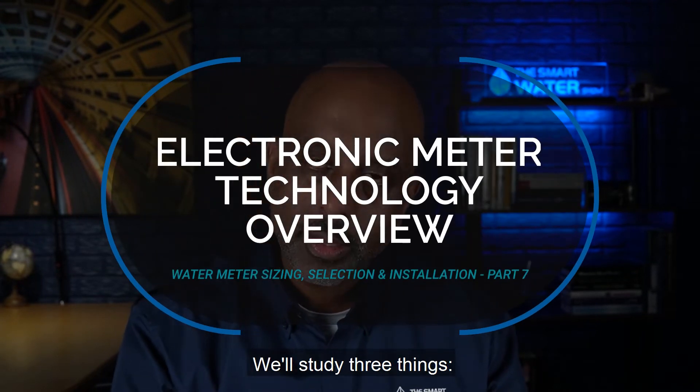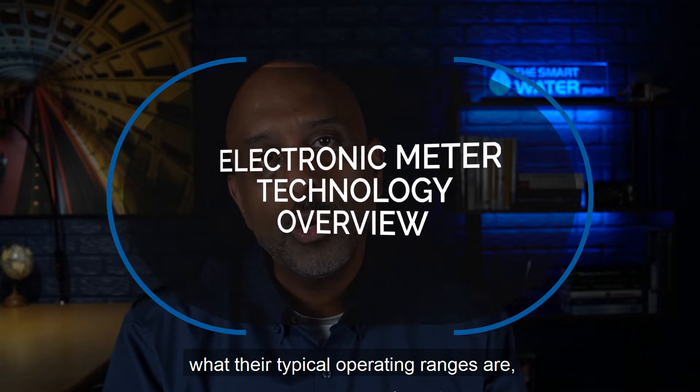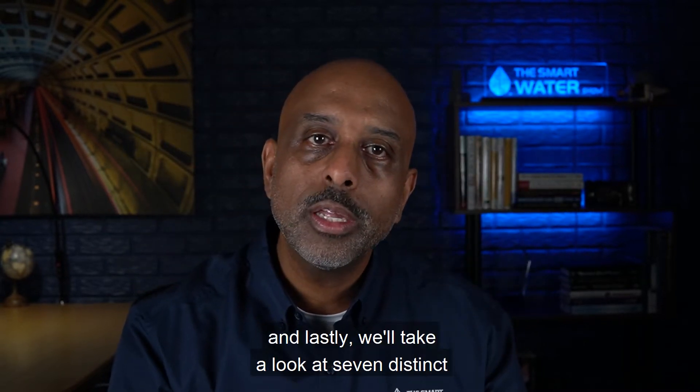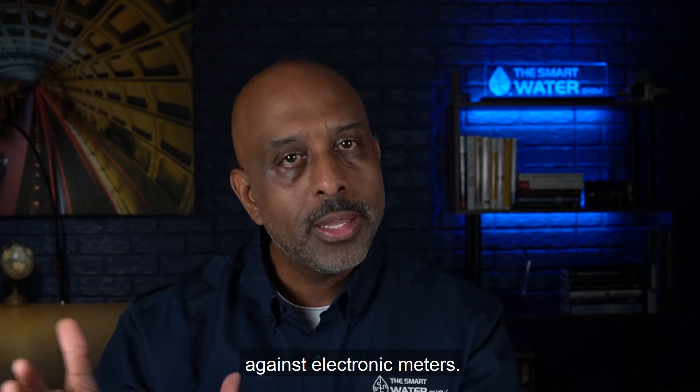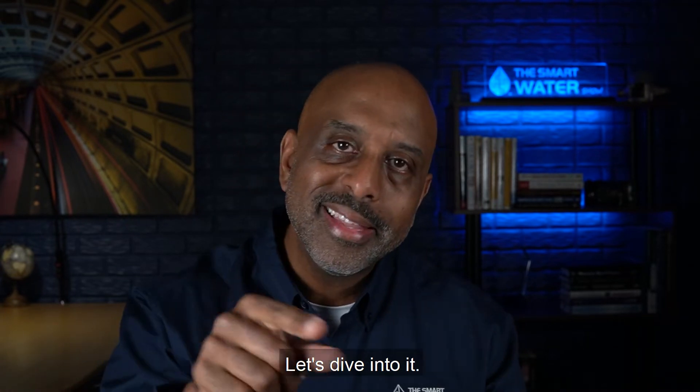We'll study three things: how they work, what their typical operating ranges are, and lastly, we'll take a look at seven distinct metering criteria and see how they stack up against electronic meters. Let's dive into it.